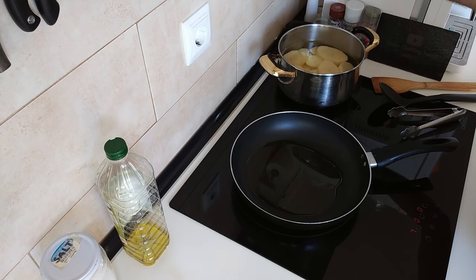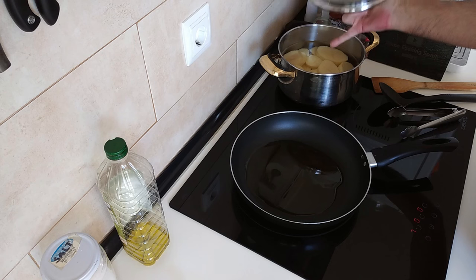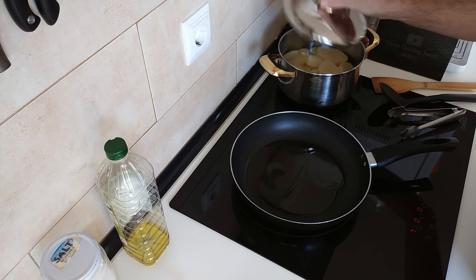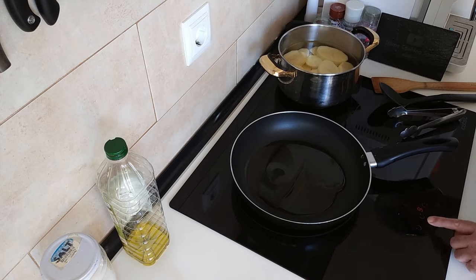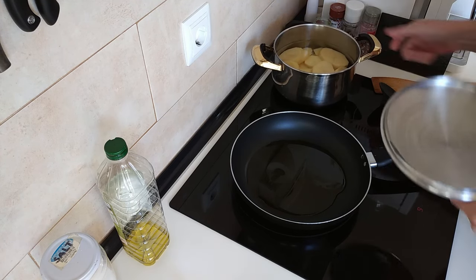So I've got my potatoes here — Galician style boiled potatoes. If you don't know how to make them, I'll leave a link in the description to show you how. It's a three minute video so take a look at that. They are delicious this way, and I'm going to turn these up and start boiling them for about 20 minutes roughly.